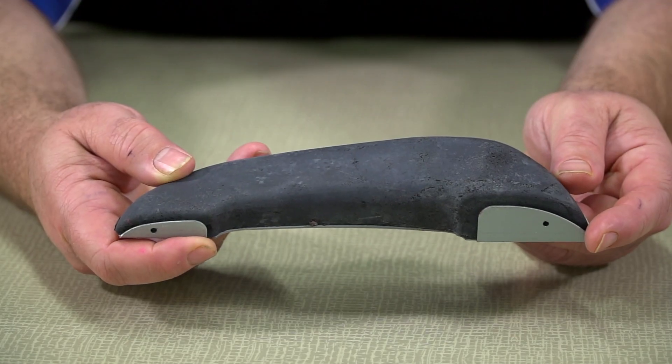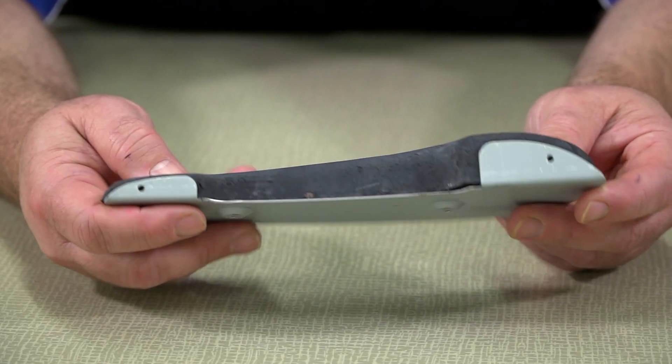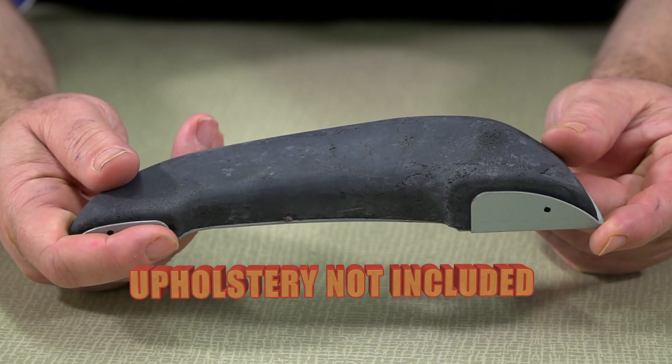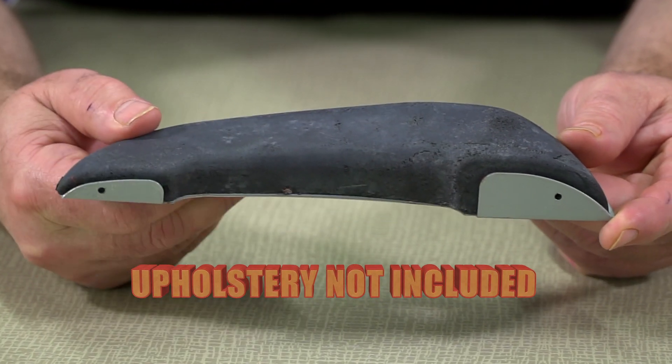Simply upholster the molded rubber pad, then fasten it to the metal bracket, which then screws to the plastic base. The molded padding is not covered and should be completed with the upholstery of your choice.